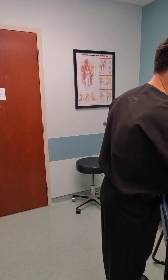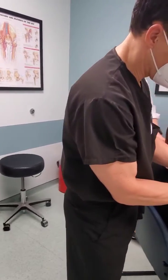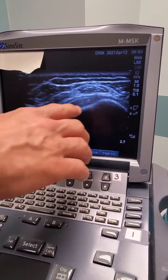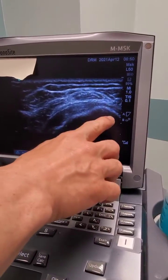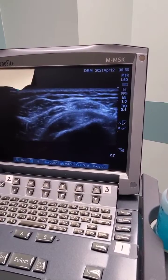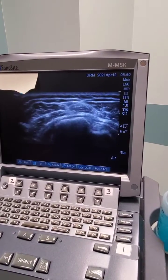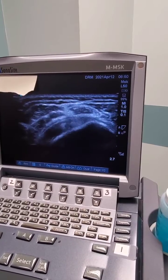First, we're going to show you the view on the ultrasound and what we're looking for. This is the view I would like to see — you can see the rotator cuff here, you have the humerus, and the bursal sac is right in this interval between that and the deltoid. You can move the shoulder and see the rotator cuff moving with the humerus underneath, at that potential space.